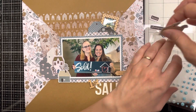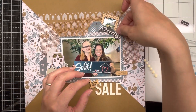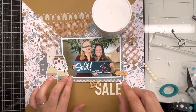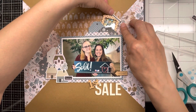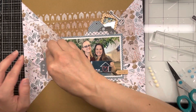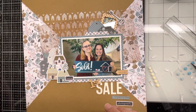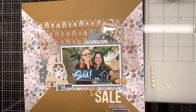I went through the Simple Stories sticker sheet and pulled out a couple of houses and a key — those worked really well for the theme of the page. I put molding paste on top of the shaker pocket and added foam behind the houses. I put a little wordy bit that says 'home' and foam behind the key so it sits up nicely. I also have three wordy bits for the bottom: 'home sweet home,' 'photos,' and a third one — all put up on foam for dimension.